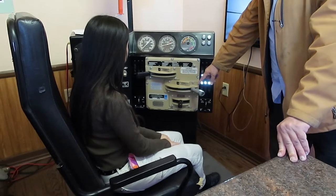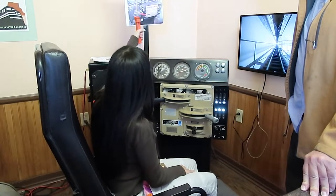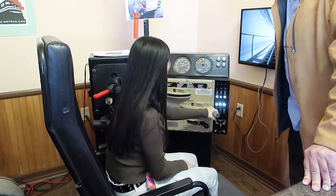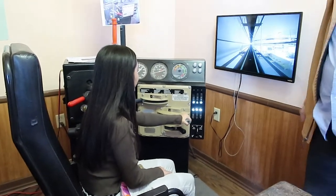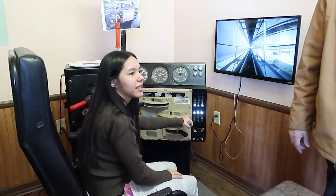So in order to go forward, what you do is pull this horn twice, then push this that way. Now pull back the throttle to whatever speed — one is the slowest, four is the fastest. There's a little camera on the front of that, and it looks a lot faster here than it does up there.